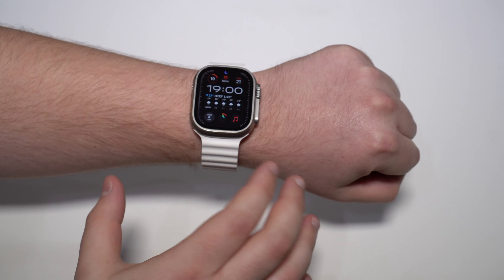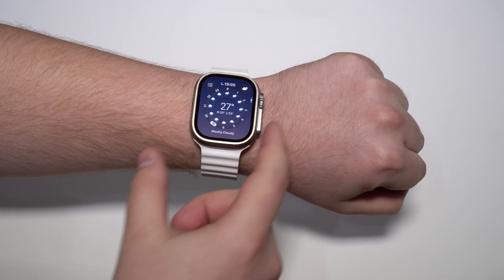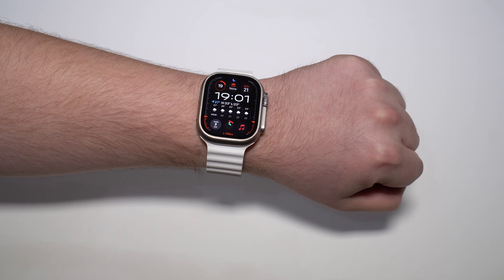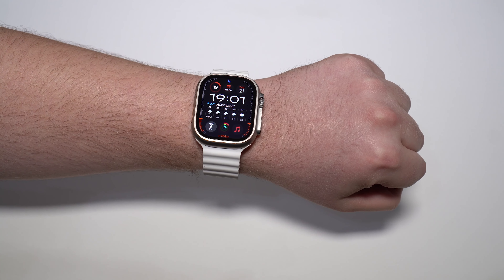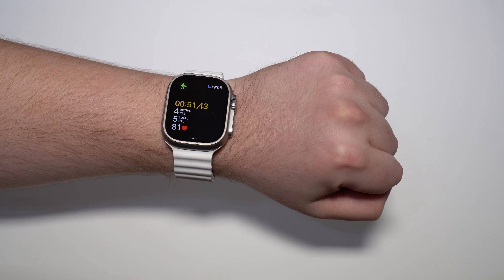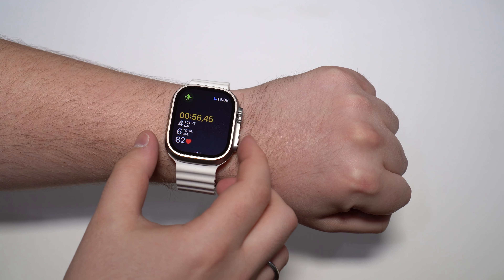The process will vary a little bit depending on the Apple Watch you have. There's one process for the Apple Watch Series 0 all the way up to the Series 9, the regular Apple Watch, and another one for the Apple Watch Ultra and Ultra 2, which is this one right here. I'm going to show you for all of them.